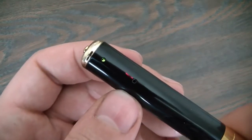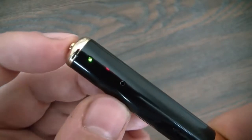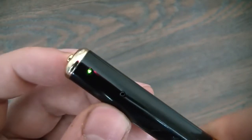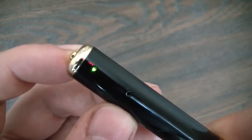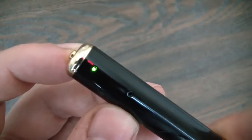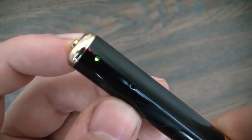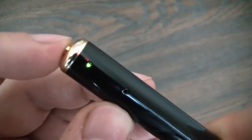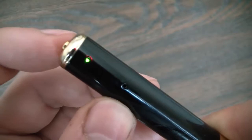To take a photo, all you have to do is just push the button like so. The green light flashes once and goes steady again — that means you just took a photo. To take more photos, just repeat the process: push the button — took another photo. Push it again, another photo, and so on.